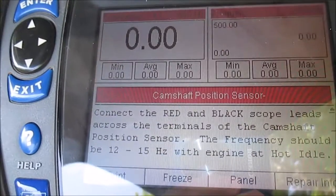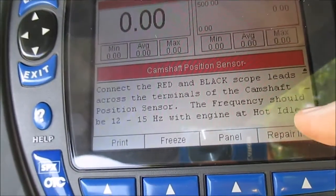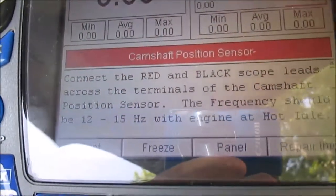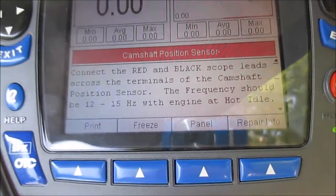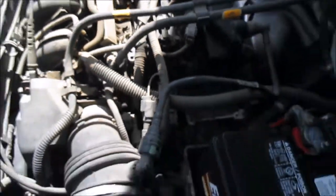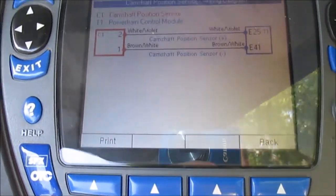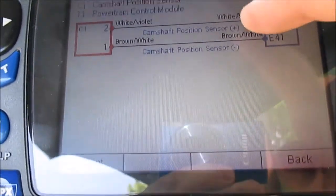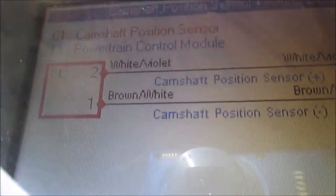The camshaft position sensor - it tells me how to connect the scope leads and it'll display frequency and other parameters. Frequency should be 12 to 15 hertz with engine at hot idle. It shows what my connector looks like, and it's right there where my finger is. I can see the wire colors - looking at the circuit diagram it shows camshaft position positive and negative. I should have a brown and white wire and a white and violet wire - and that's exactly what I've got.